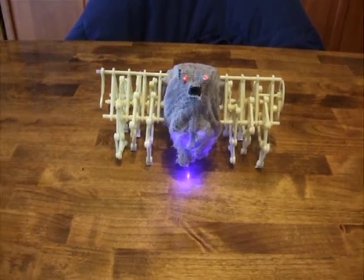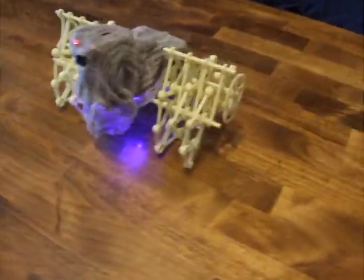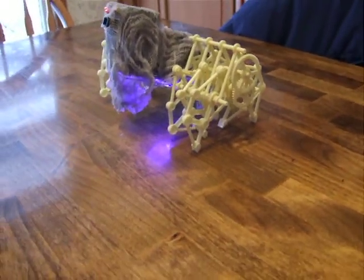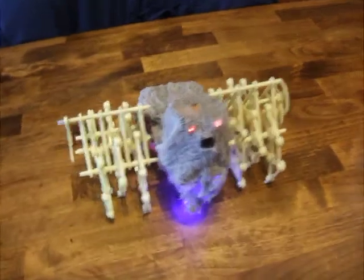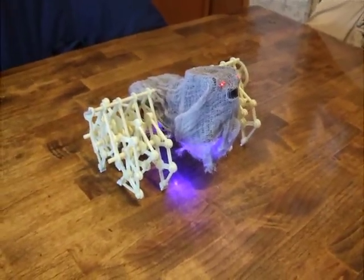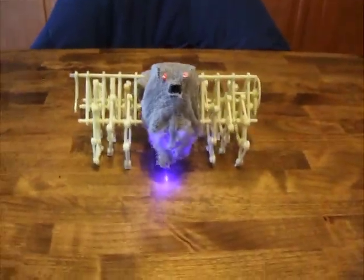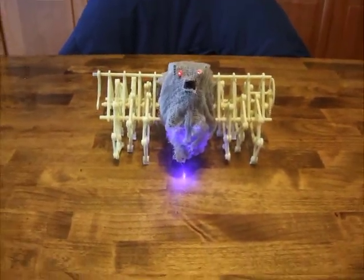A little while ago I bought a Theo Janssen wind walking toy — one of those crazy toys with the legs that walks. So I had this idea of putting a remote control tank apart and putting all the remote control guts into the wind walking guy, and this is what I got.